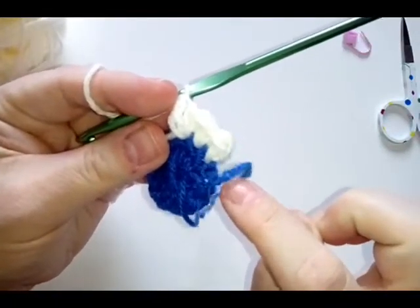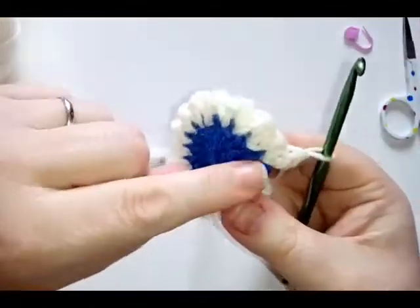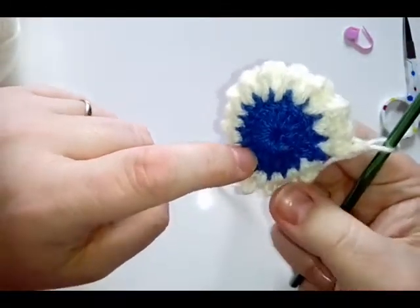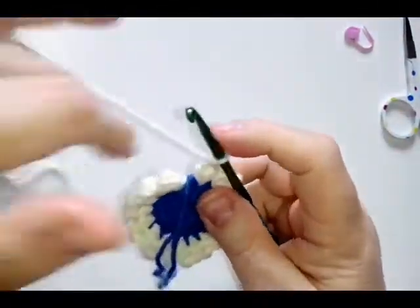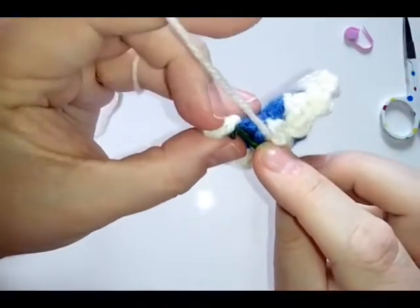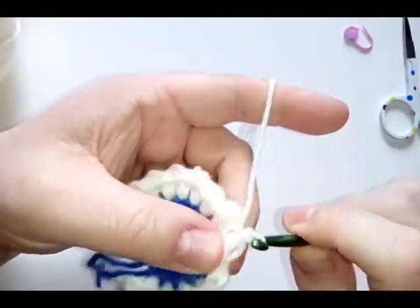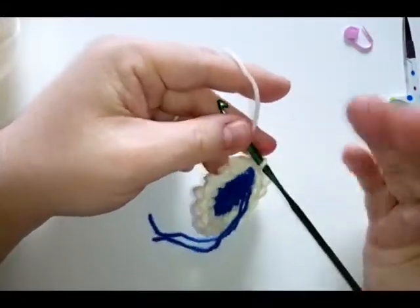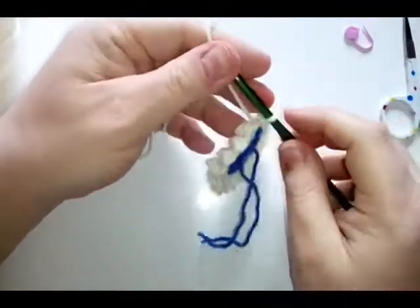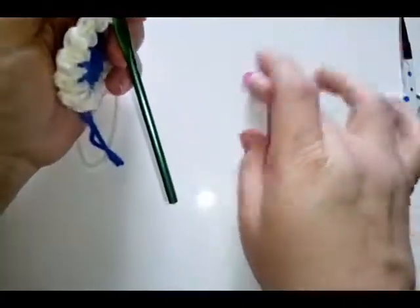You will have 32 stitches altogether — 16 single crochets and 16 treble crochets all the way around. If you're not sure, look around the front and count 16 sets. Then find your first single crochet and do your slip stitch into there. That is your round two complete. This is where you might find your stitch marker helpful.